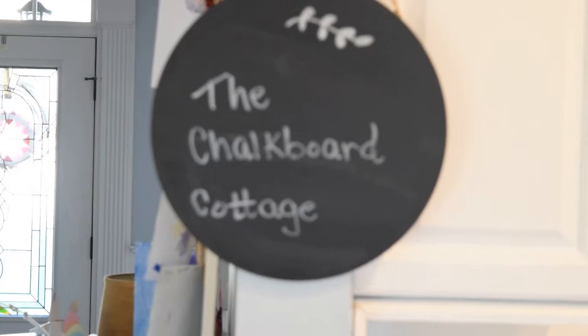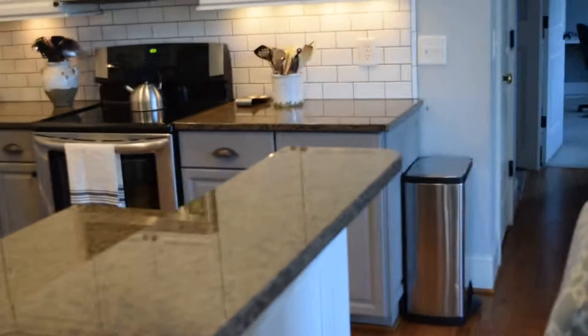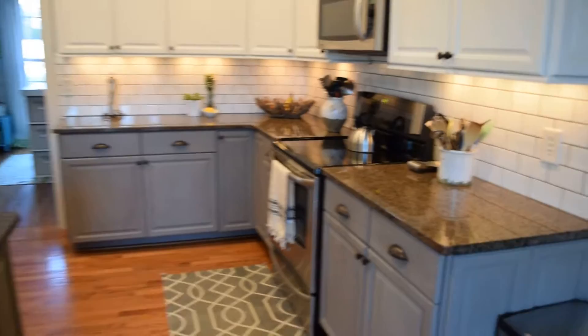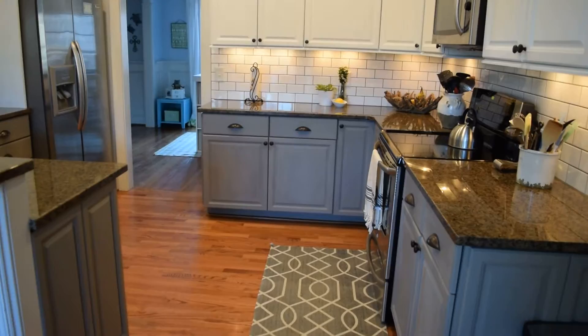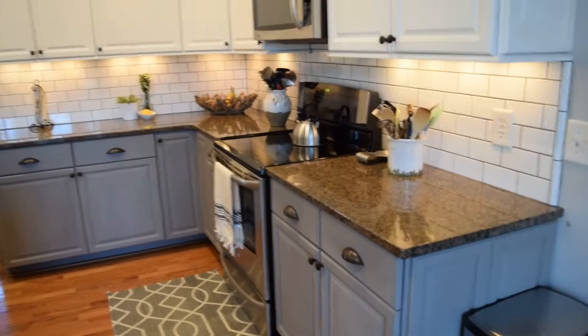Hi y'all, it's Megan over at the Chalkboard Cottage. I realized I have not shown you a video of our finished kitchen. I took some pictures and put them on my blog but hadn't shown a video yet, so I thought today would be the day. I cleaned up the kitchen because it doesn't always look like this, but I wanted to share that it's finished. This was our kitchen that we did ourselves — Mr. Chalkboard Cottage and myself — on a budget for less than $500.